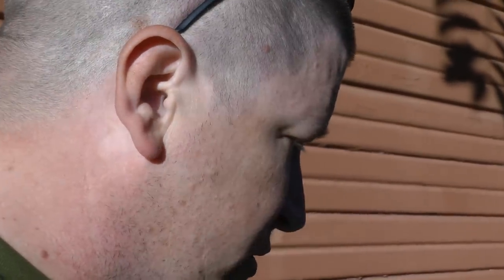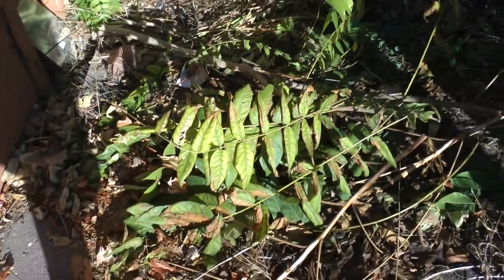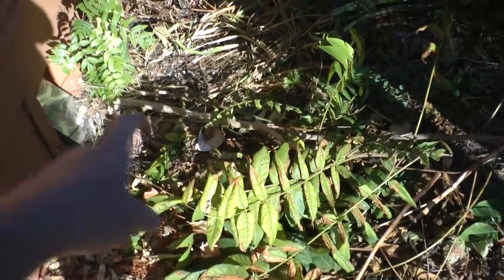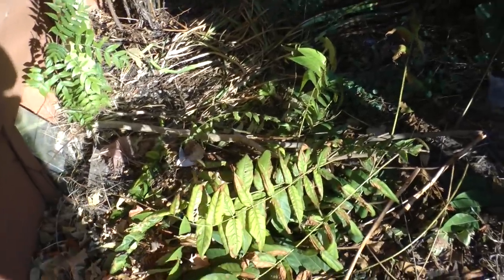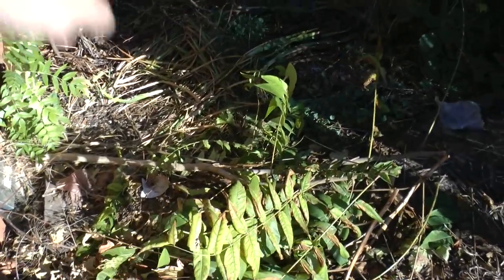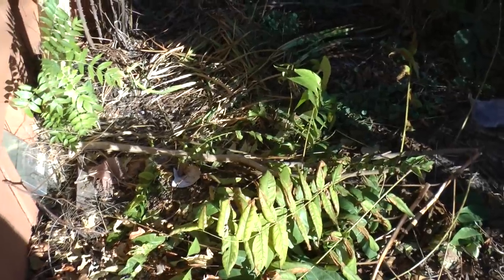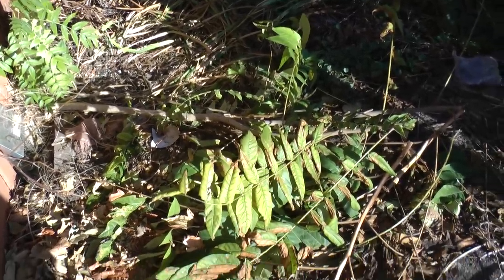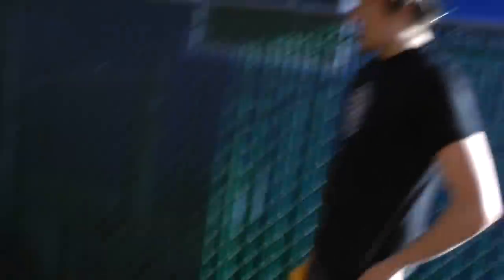One thing to know when you're dealing with a tree of heaven is that when you have limbs that you trim off, you want to get rid of them right away, because any little bits of this stuff — this thing is super invasive. It will sprout right where it is, it'll start sprouting roots. So yeah, this will have to go quickly.